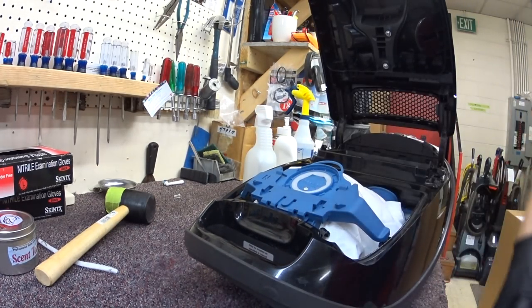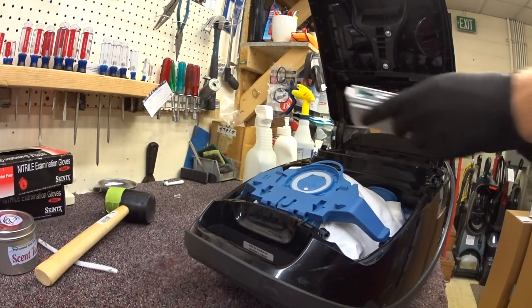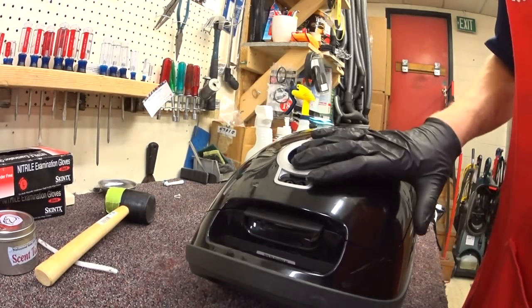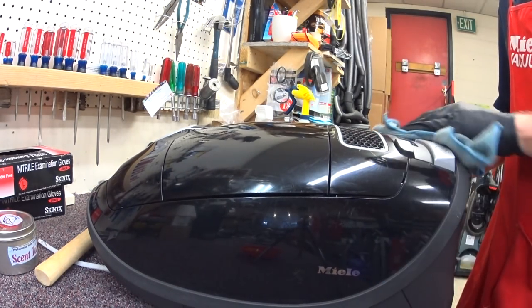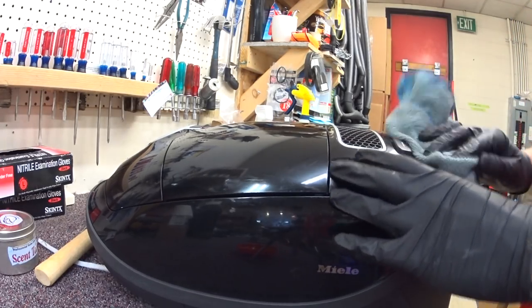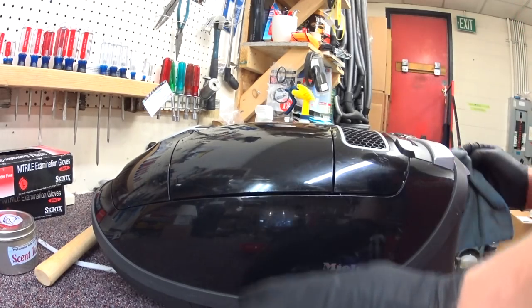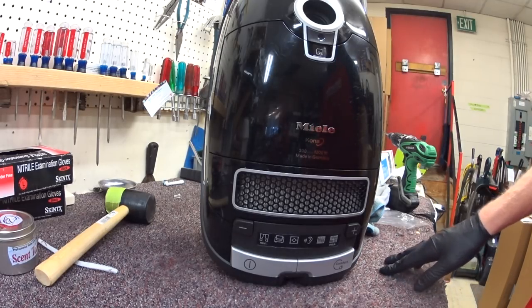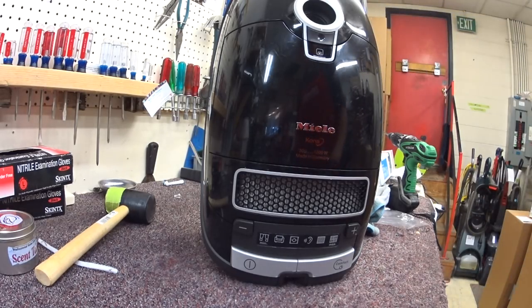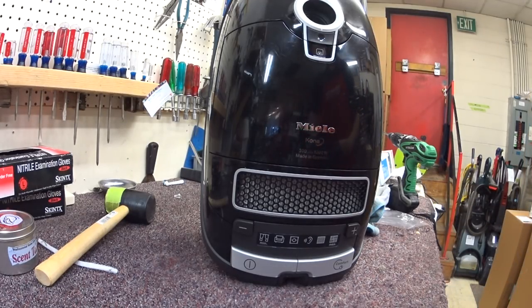Now, her HEPA filter — this customer just bought this HEPA filter from us when this happened. That looks better. Please like, subscribe, comment below, and do tell me about your Miele experience below.